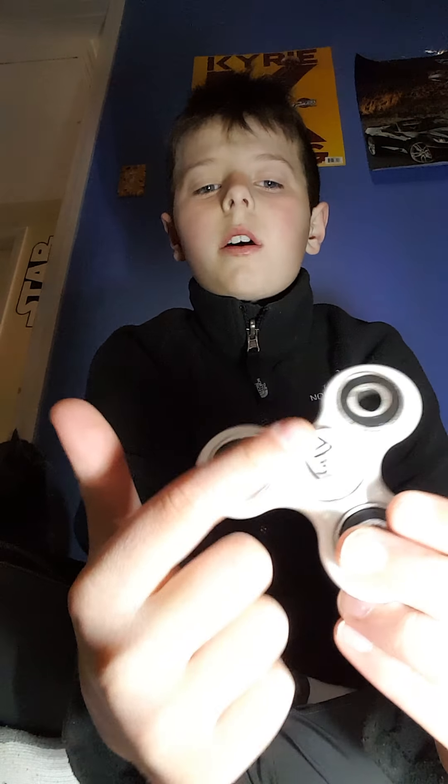I should put a pillow down so if it falls it won't break, because it's easy for these bearings to fall out right here — these can easily fall out too. So it's really easy, you just have to have really good balance on your finger.